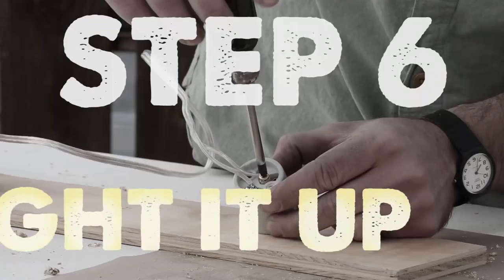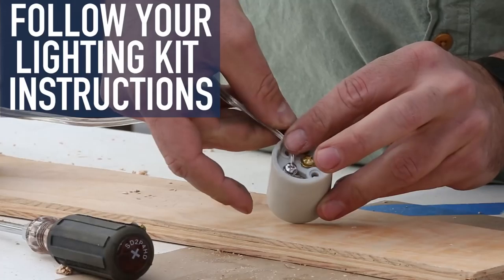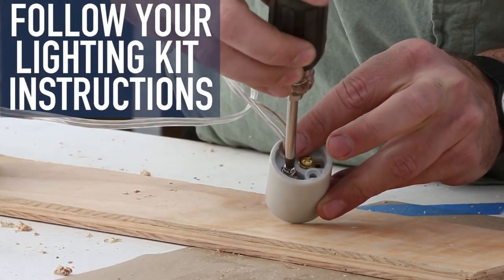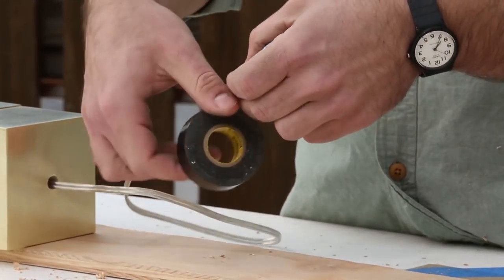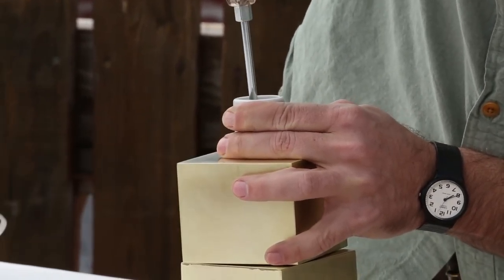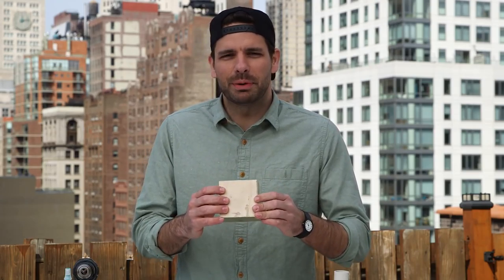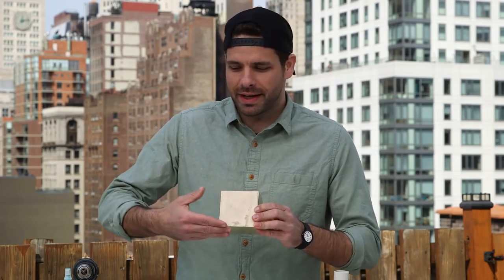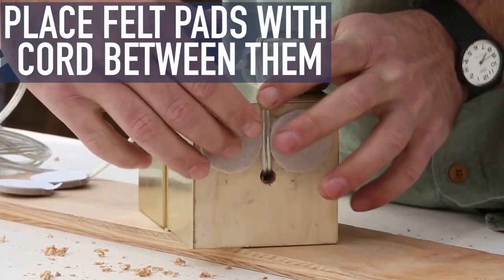Step six: light her up. Your cord is going to go through like this with the plug end on the bottom. The socket gets attached this way — one for this one and one for this one. Now that we've got it wired up, I'm just going to wrap both wires with electrical tape to keep it safe and make sure that the two wires don't get crossed. Screw this down. Now you've just got to put on your little felt pads.